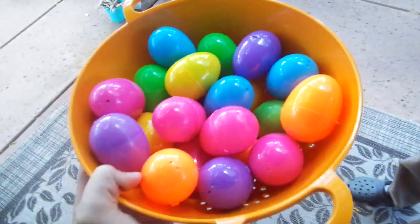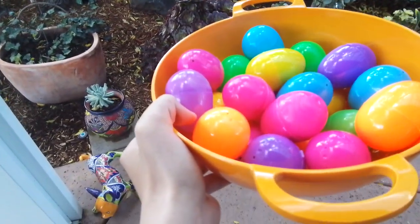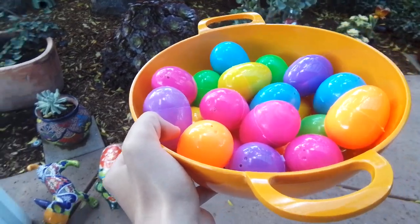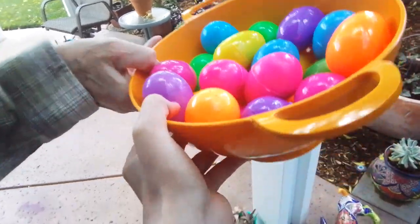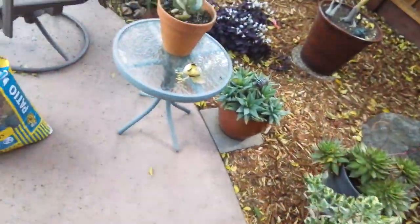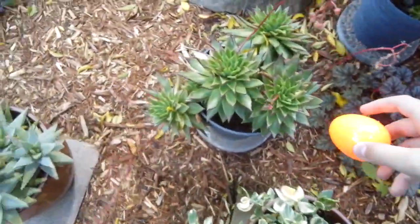Well, since it's Easter today, I'm going to show you how to hide your Easter eggs, which is good for an Easter egg hunt. I'm going to demonstrate that in the backyard. So these are my sister's eggs. Without further ado, let's get into it.